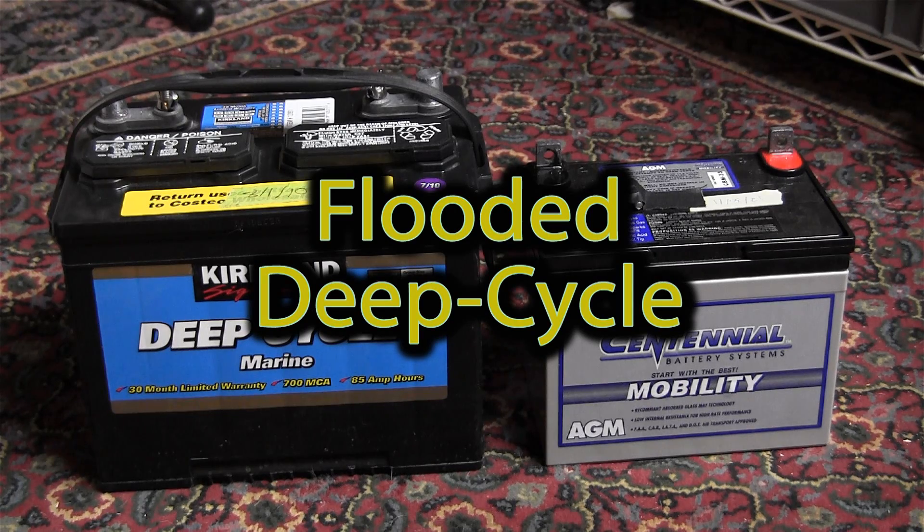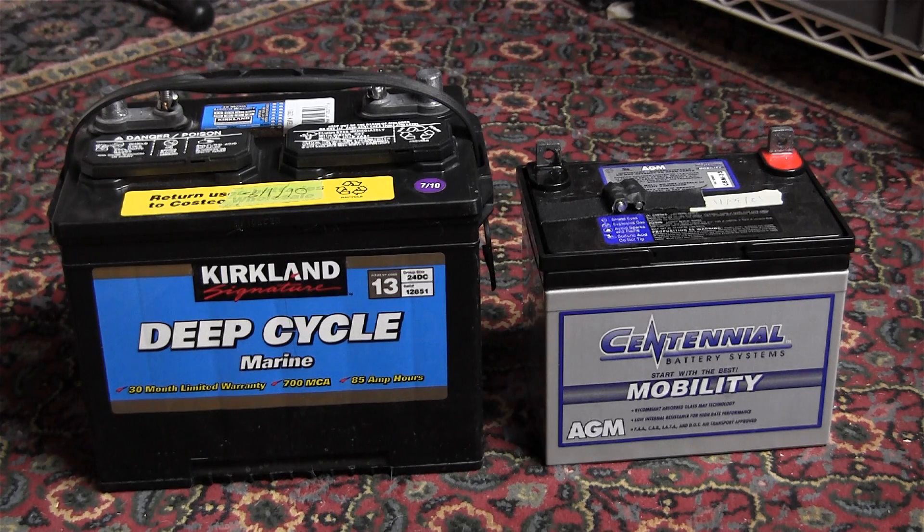On the left, you have a standard flooded-type battery. This battery costs about half as much as the AGM battery. The downside of this battery is that it will consume a little bit of water as it is used. When you fill up the water, you are slightly exposed to the sulfuric acid if you're not careful. And the other thing is that as it operates, it puts out hydrogen gas, which is highly explosive, and it also puts out some microscopic drops of sulfuric acid.